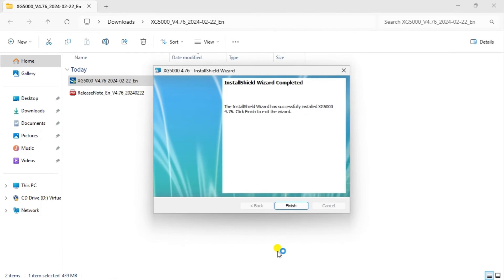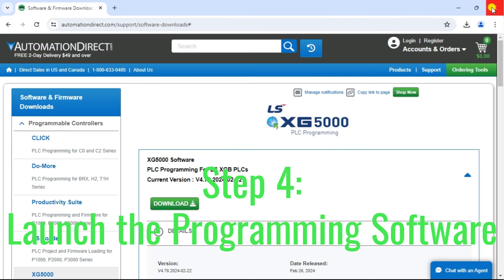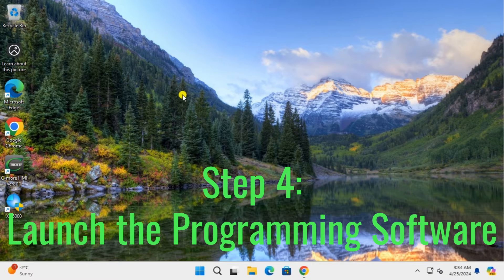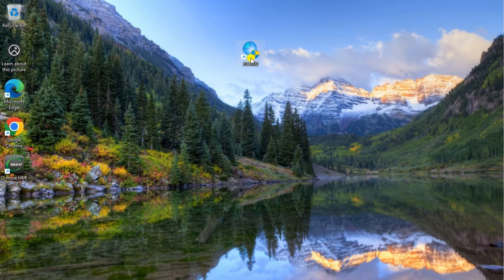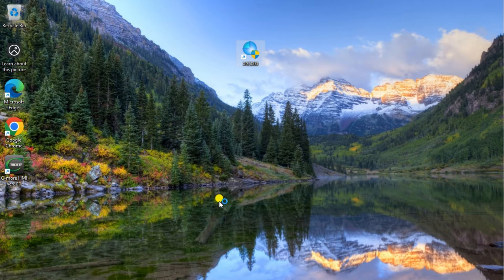An icon will be placed on your computer desktop for easy access to start the XG5000 programming software. Step 4: Launch the programming software. Once the XG5000 programming software has been installed on your computer, you can launch it by double-clicking the icon on the desktop or searching for the XG5000 application from your Start menu.